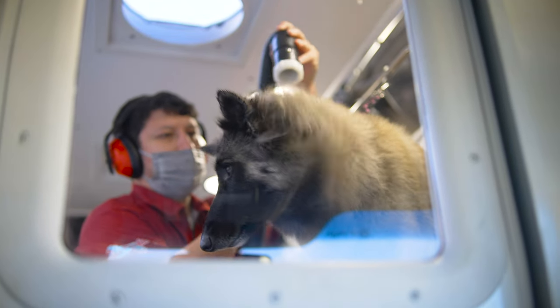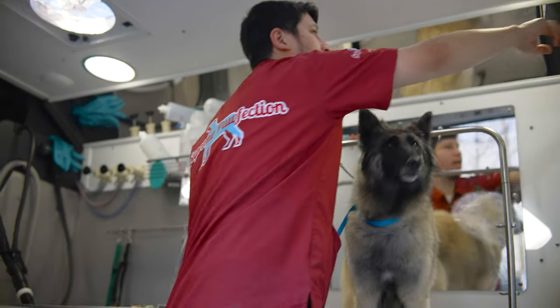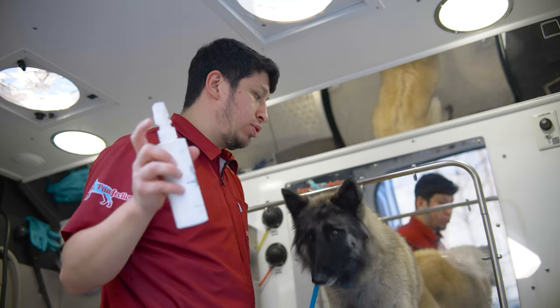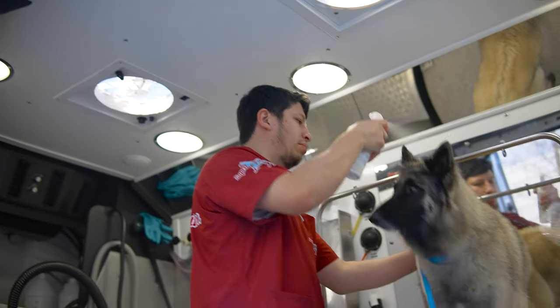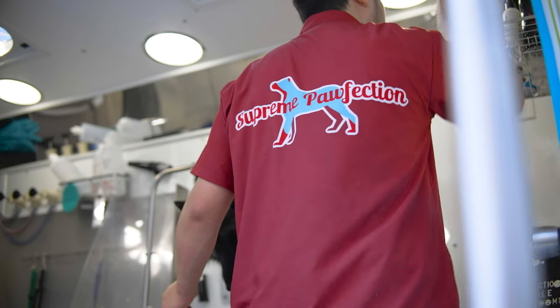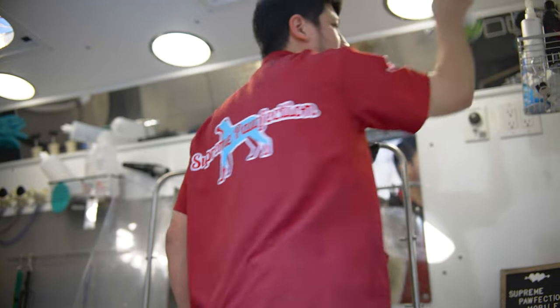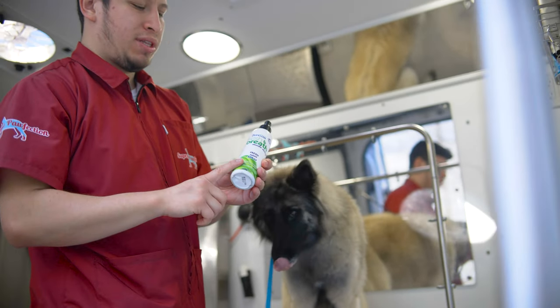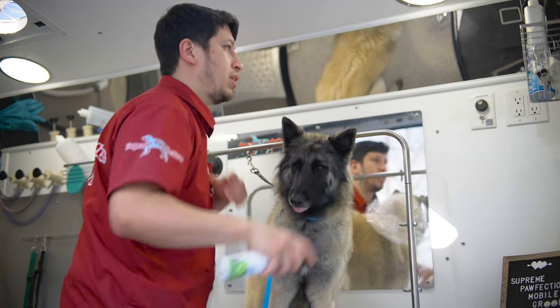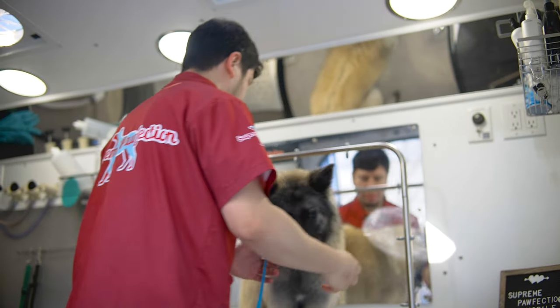Pretty much done. We're gonna do the last thing, which is adding evening primrose oil, which helps out with dry skin, dandruff, and shedding. I love to spray that on — it's a little mist — and then finish the day off with some breath brush to freshen out the breath. You just need two squirts, one in each side, and that's it. We're pretty much done with Aquila.